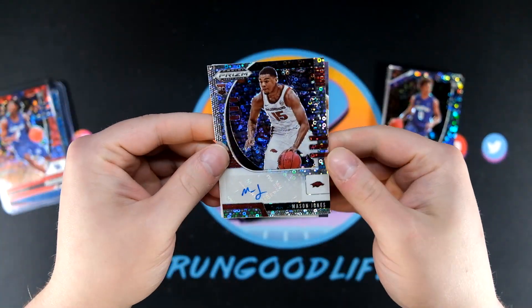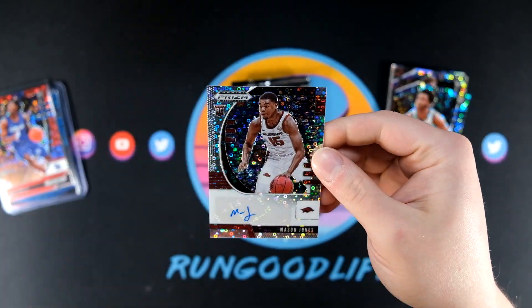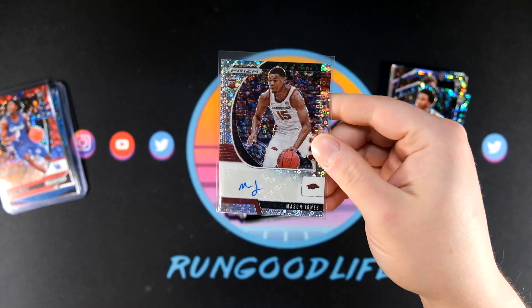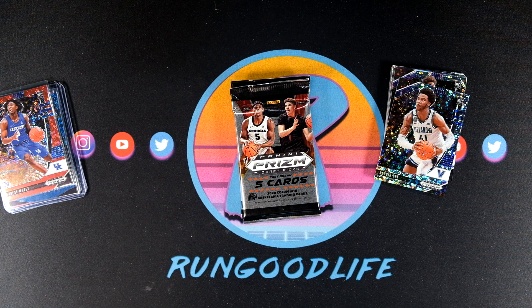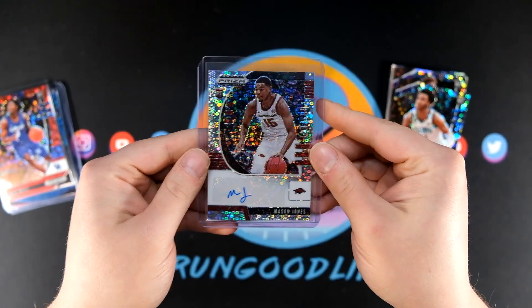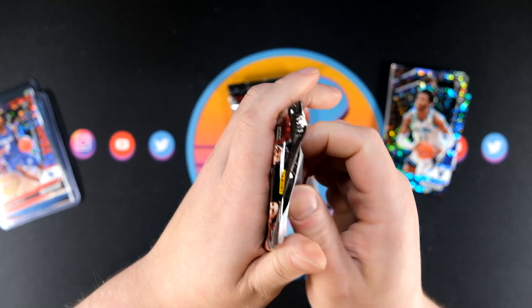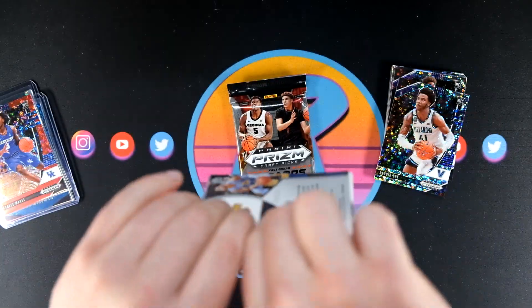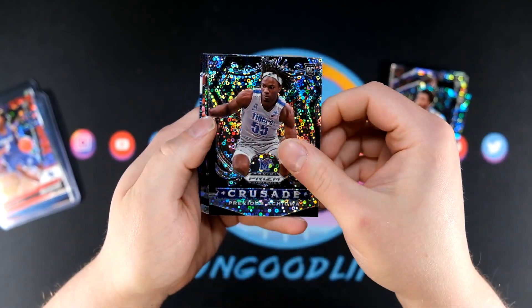Our first auto is going to be Mason Jones. Not too familiar with Mason Jones — but we still have one more auto coming. Maybe we can hit big on that second auto. Three packs down, two to go in this five-pack box. Let's see if our second auto is in the next one — it will not be, so they're saving the auto for last. I like it.